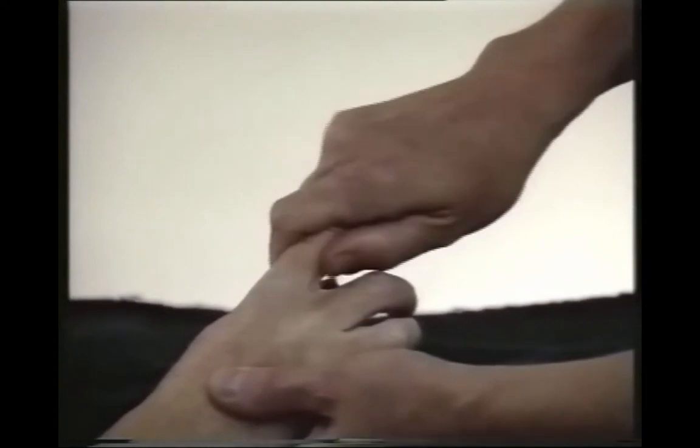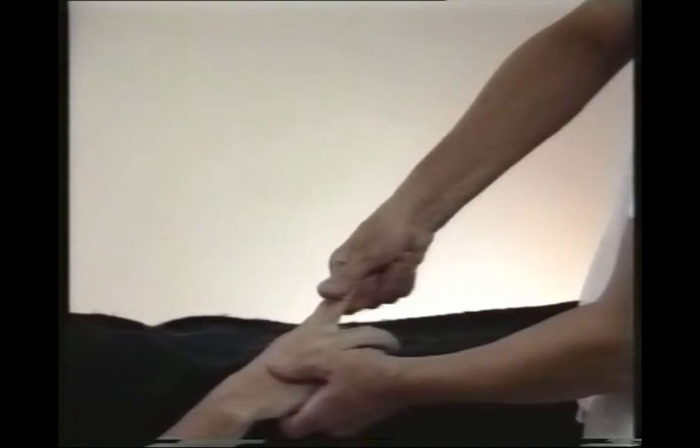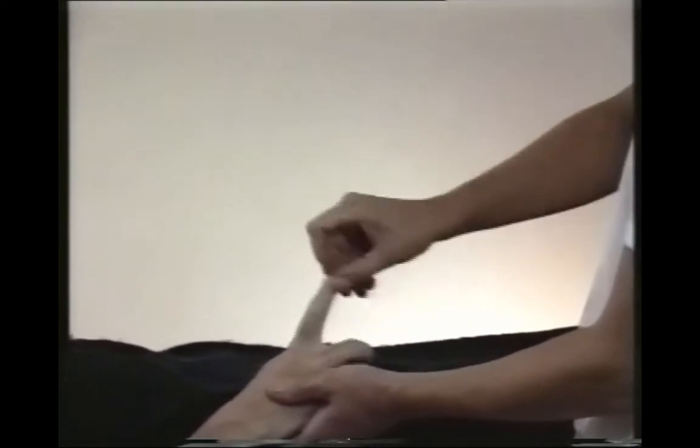Second finger: the side, top and bottom, rotate, pull whilst twisting, pinch and flick.